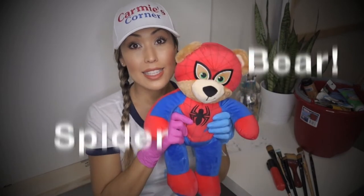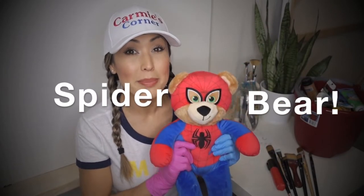Today is a super special day because I have my sidekick! His name is Spider Bear and he's going to help us paint today.